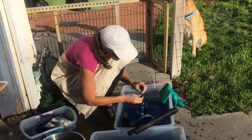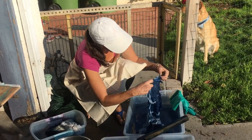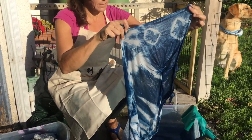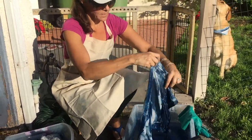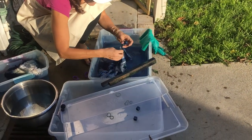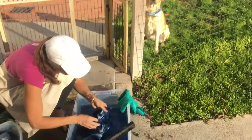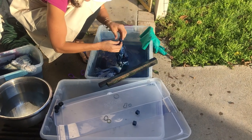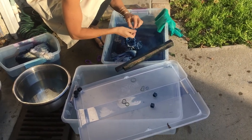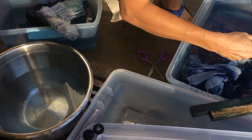I'll just do a couple and then show you after. Ta da — here's just what two looks like. Pretty cool. Everything is repurposed as much as possible — even the indigo. I'll probably make 15 things with this indigo already.